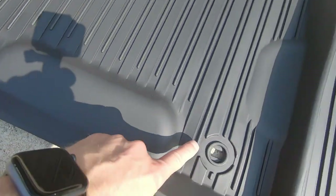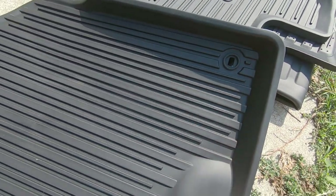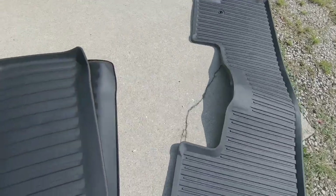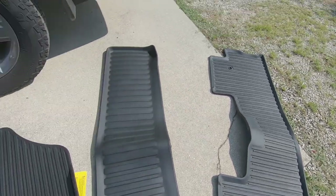There are points to secure the mat to the floor on the driver and passenger mats. The rear mats have these too. What I really like about this is on the Ridgeline, where the seats go down, you've got that bar there.